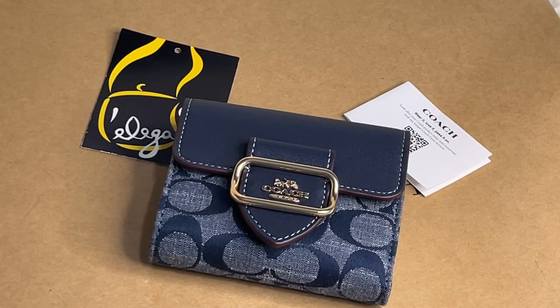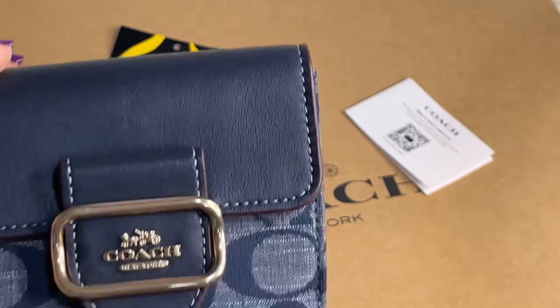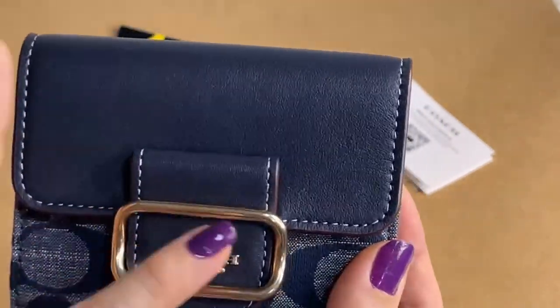Hey everyone, Pamela here. I'm here to show you another item from Coach. You may want to consider subscribing, and if you find my videos helpful, please give me a thumbs up. This item is called the Signature Chambray Small Morgan Wallet. It's made in Vietnam, the color is denim multi, and the hardware is in gold. This is from the outlet — I find it elegant.